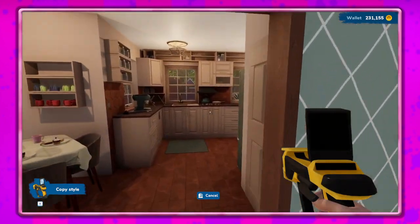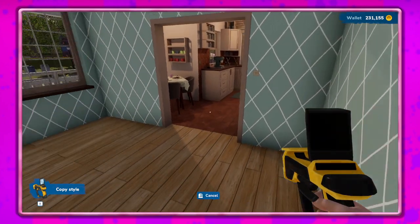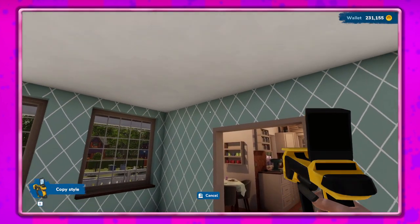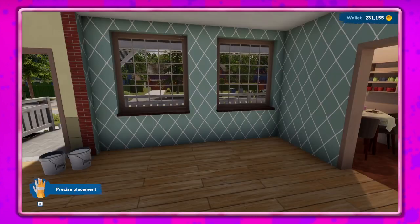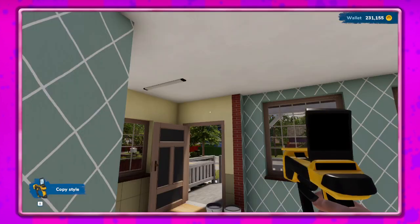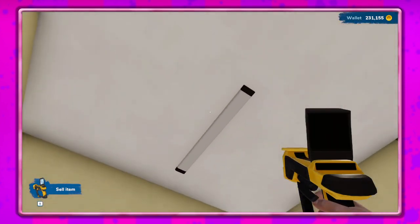I forgot to do the door frames here. I need to do that - there we go. So let's go ahead and get the hand tool. Actually, let's do this in the cell. I don't like these bar lights here - not gonna work.